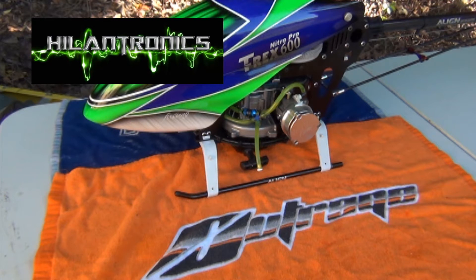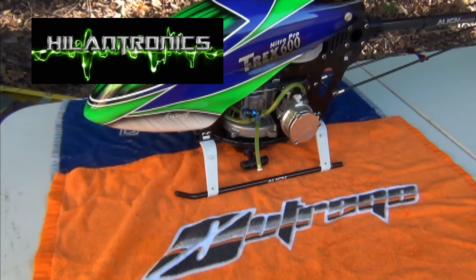Hey guys, this is CruiseRoy with his Trex Nitro Pro converted to a Heli Bug conversion with a 271 gasser engine. What I was going to work on and show you is a product that I found. I know a lot of people are using the dual generators — nothing wrong with them, I have one on my other birds.